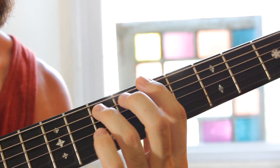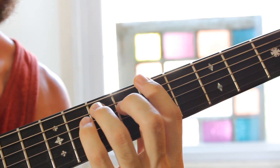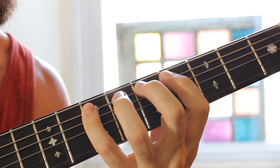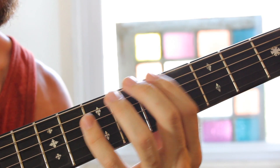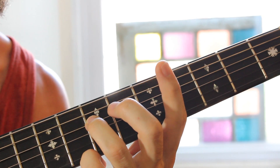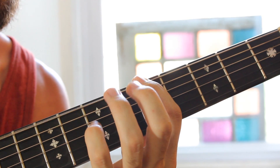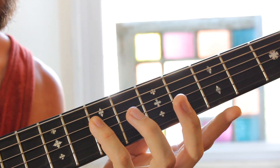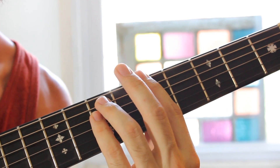Another way that you can play your power chord is taking the pinky here and adding in what's called the octave. The octave is the other end of the major scale. By the time we got to that eighth note — the octave — we would find that it was the same tune as the note that we started with. So we're going to play first finger on the fifth fret of the E string, third finger on the seventh fret of the A string, and pinky just underneath that on the seventh fret D string. And that's a really robust, fat power chord in the key of A.